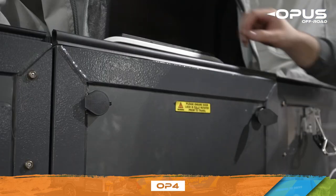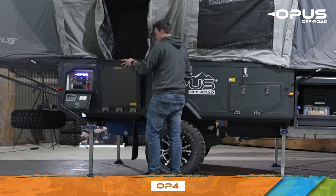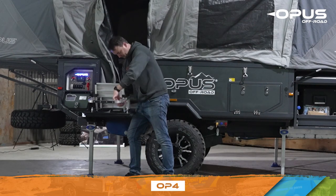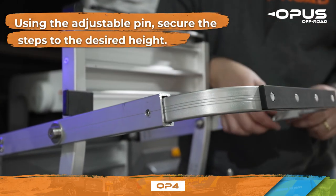Next, open the front door using the key. Using the adjustable pin, secure the steps to the desired height.